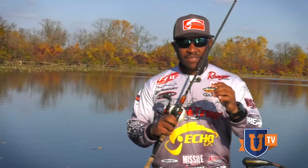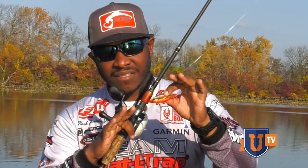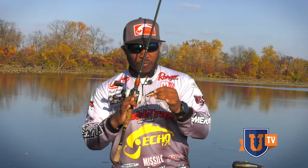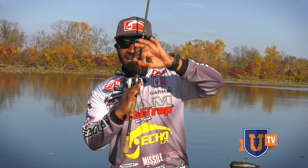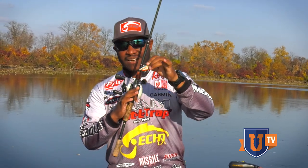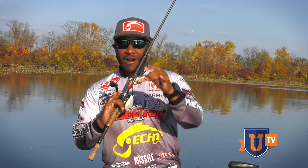The reason this technique works so well is because as the trap comes through the cover, it comes in nose-down, digging, digging, digging. Then all of a sudden it comes in contact with that wood and rolls on its side — it hasn't lost its action or its sound, but it's rolling over the piece of structure. What happens when you have two hooks is that as it goes to roll, that back treble hook catches on the log and now you're snagged. A simple adjustment — removing that back hook — allows you to fish this bait in situations and places you never could before.